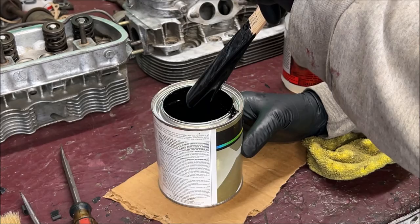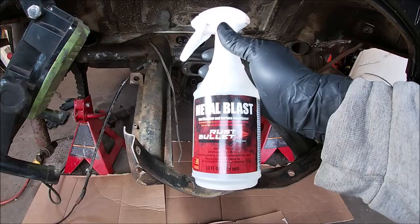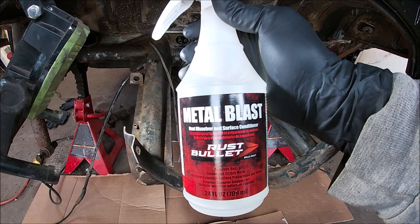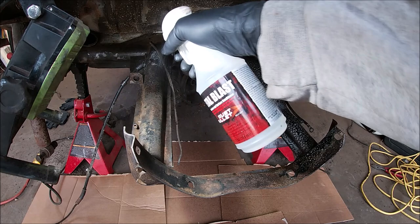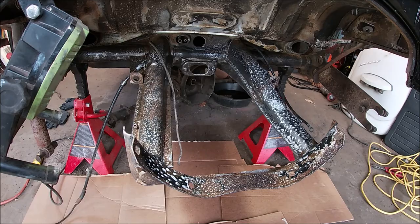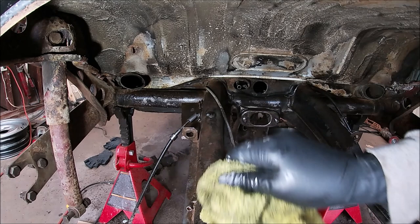I got cardboard down on the floor under the car. I've got this all mixed up — I'll catch up with you over at the car. Now I'm going to take the Metal Blast — it's a rust dissolver and surface conditioner. When you buy rust bullet, it comes with the kit. I'll put a link in the description. But I'm going to go ahead and wipe this off. Make sure you put a mask on.